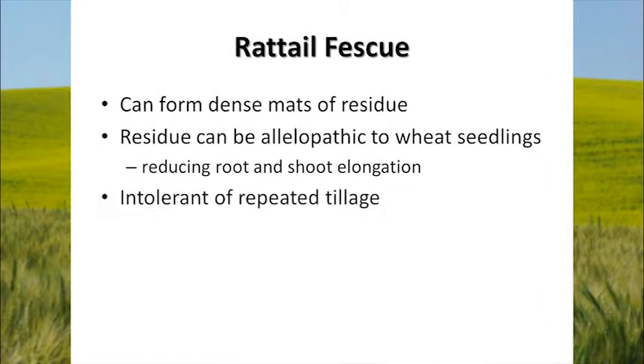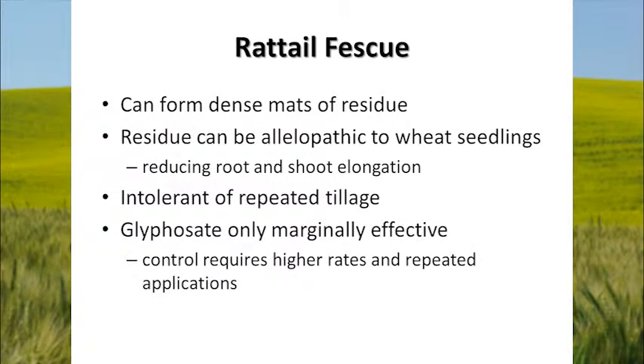As I mentioned, rattail fescue is intolerant of repeated tillage, so we really haven't seen it as a problem in conventional tillage systems. It's when we get away from tillage entirely in our direct seed systems that rattail becomes a real problem. Glyphosate is only marginally effective on controlling it — it requires higher rates and often repeated applications, and I also think there are some coverage issues, because of that very narrow, tightly folded leaf and small plant size.